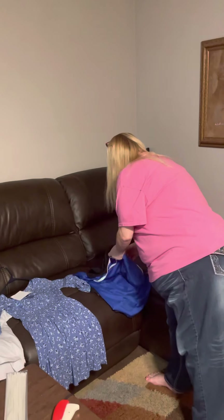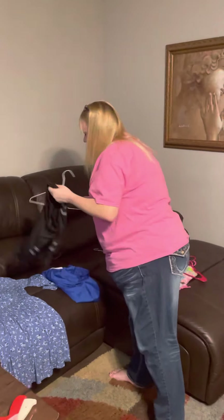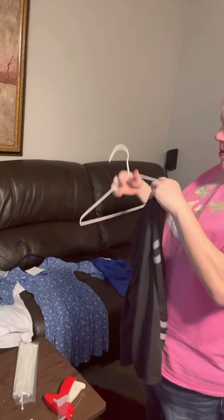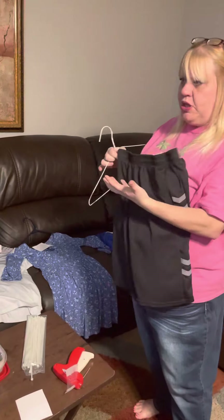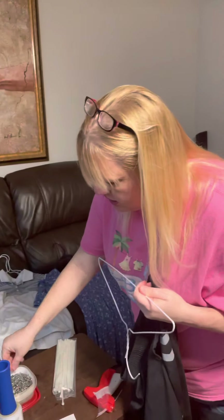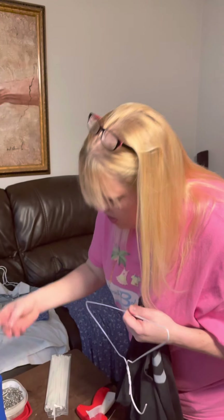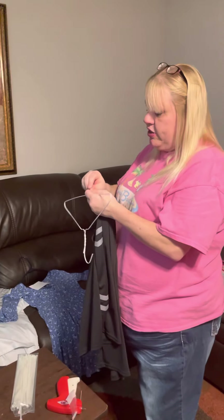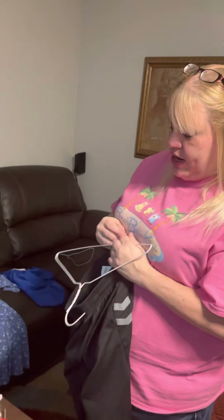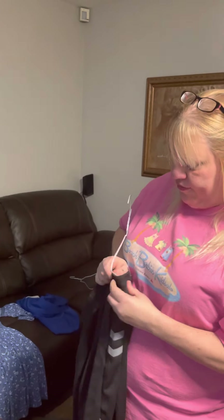A lot of people get really frustrated trying to hang something like pants when you don't have a pants hanger and all you have is a regular hanger. They think they have to use those really big safety pins, but I've found a pretty cool way to secure these without big safety pins. You can use just a regular size safety pin like this, put it through the top of the waistband, and then instead of going through, go up and over the hanger.